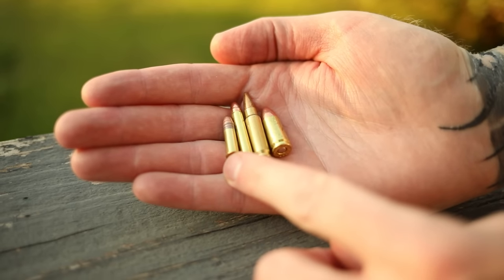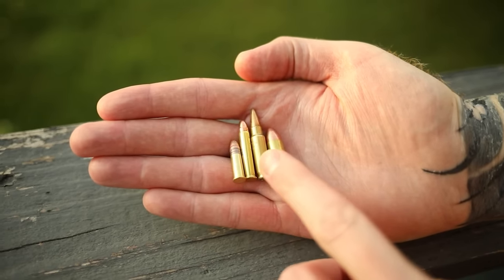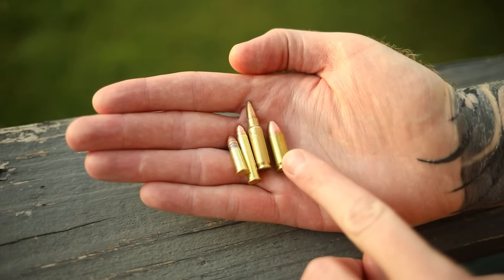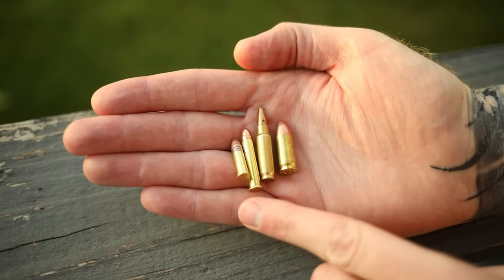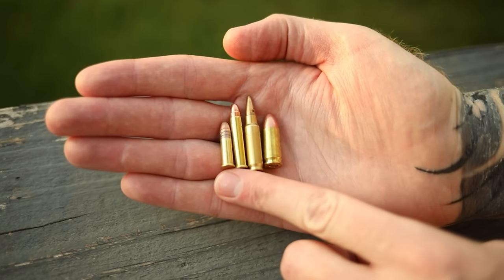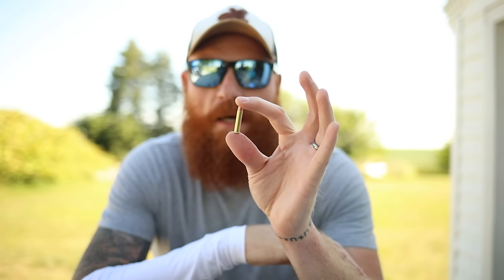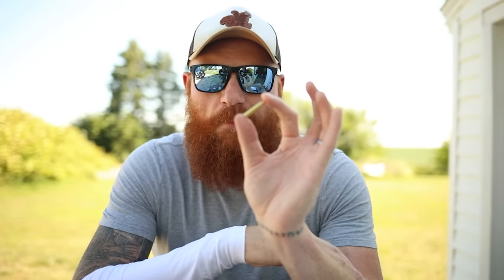Here's the 22 Long Rifle, then the 22 Magnum, then the longest — the FN 5.7 — and then a Blazer brass 9mm 115 grain, which is the shortest but fattest. You can see the disparity in length and size. The 22 Magnum was not initially designed for semi-automatic pistols. I was a little worried about the rim and the length — if you look at the CMR-30 by Kel-Tec or any other 22 Magnum pistols, they do have 22 Magnum cartridge issues.